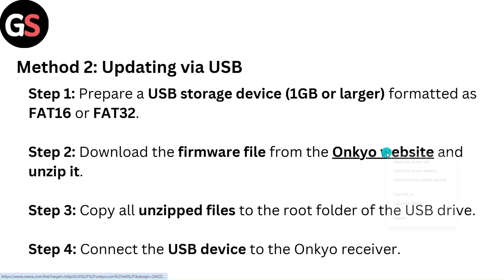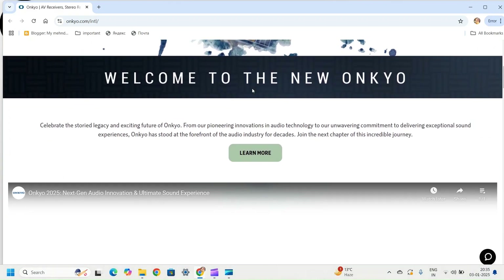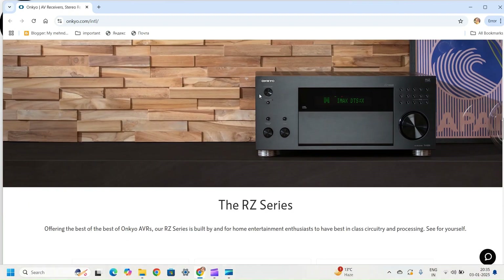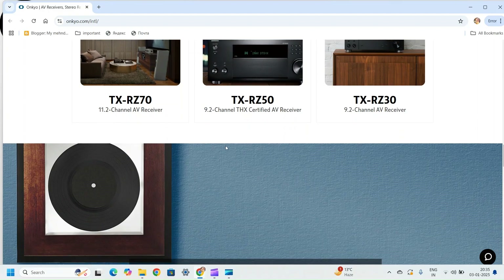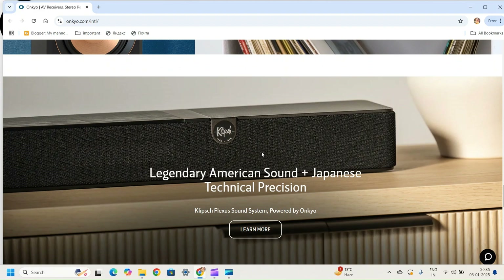The link for the website will be provided in the description box. When you click on the link, a web page will appear on your screen where you will find the firmware for your OnCue device. You can navigate to whichever model you have.